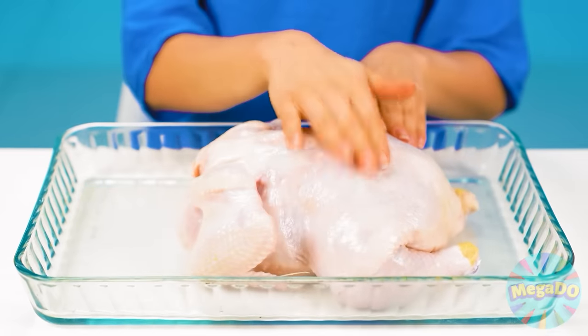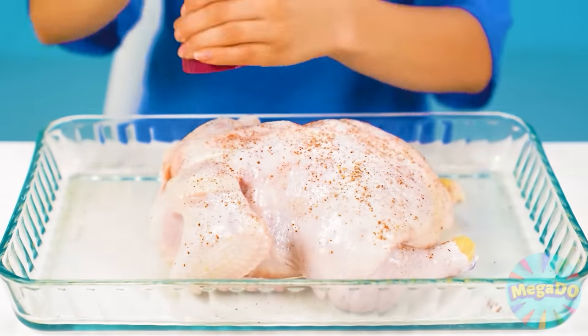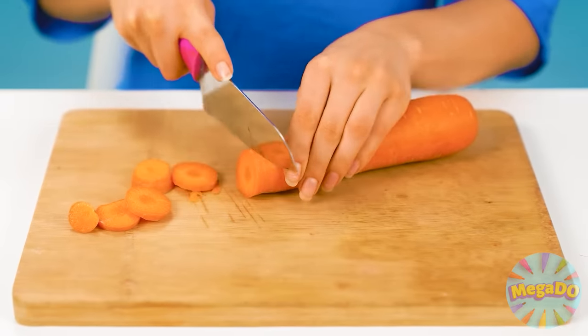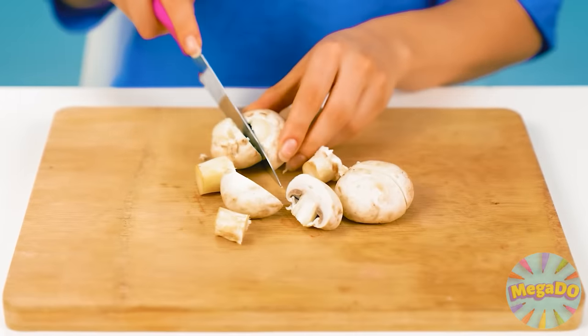I know a wonderful recipe for chicken. Add some spices. It's gonna be a very tasty dish. Some vegetables — I'll prepare them. The secret of this dish is that the more vegetables you add, the tastier it will turn out.